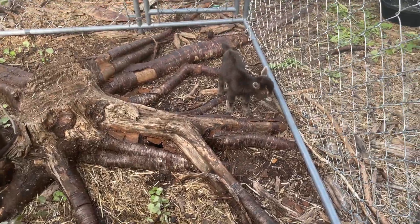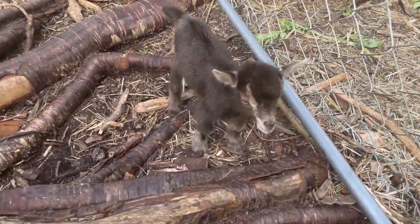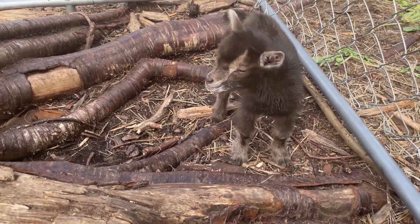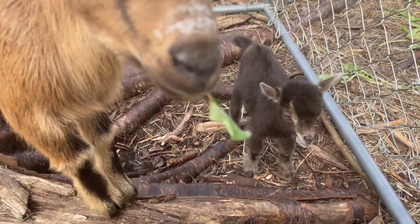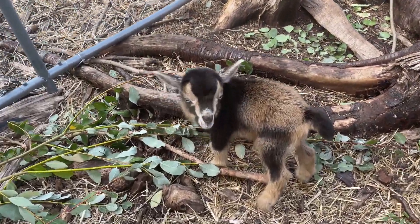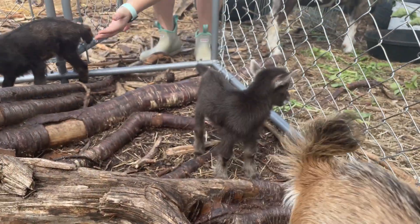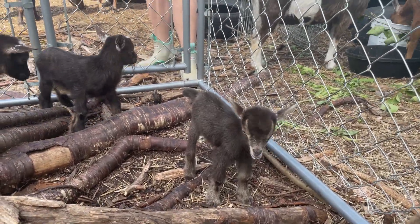Okay, Shirley decided to hop out and abandon her babies, so tiny babies are now in the baby pen. Here's the one little boy, and here's that tiny, tiny little boy, but we're gonna keep an eye on him — he's gonna be doing good.